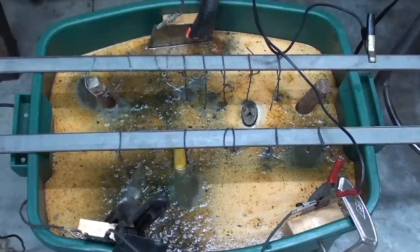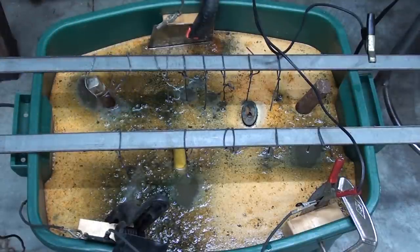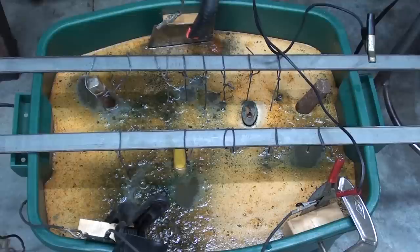A word of caution: the gas coming off of this is hydrogen gas, and it can be dangerous. Some say it isn't; some say yes, very dangerous. But I'm in a garage with big garage doors open, so there's plenty of air circulation.